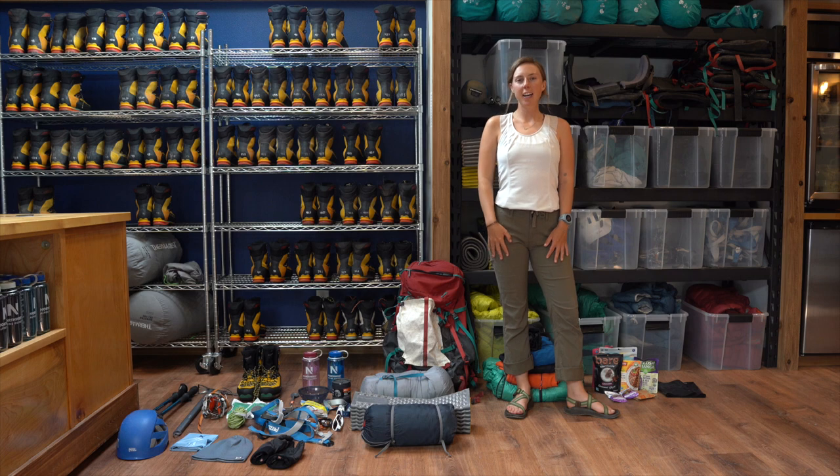Hi everyone! My name is Avery and I'm a guide here at Northwest Alpine Guide. Today we're going to be talking about how to pack a backpack.